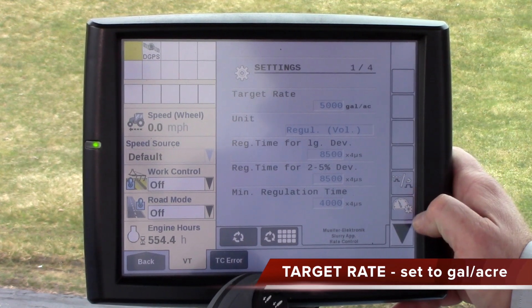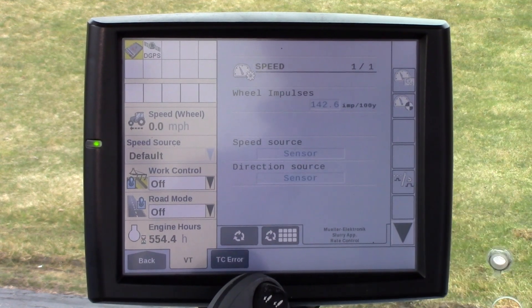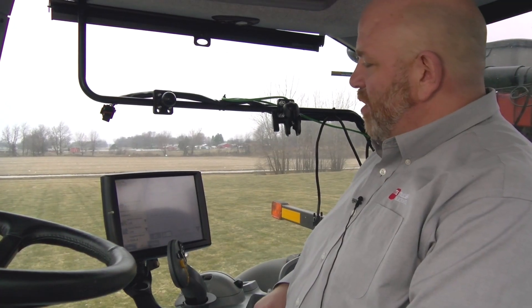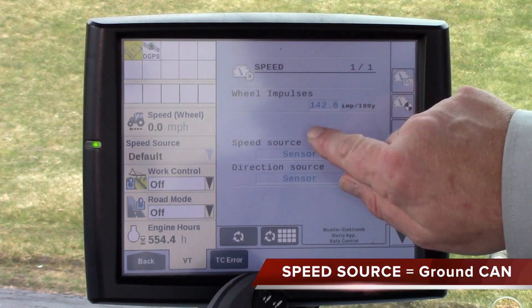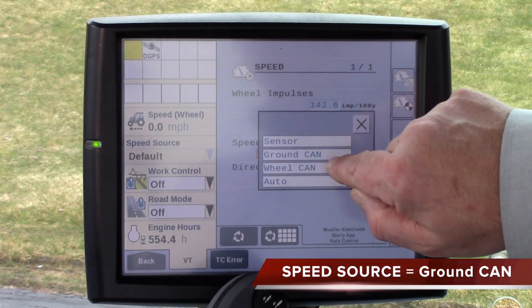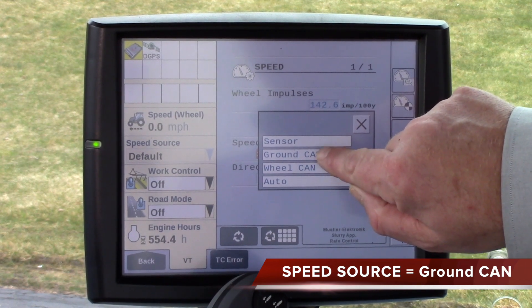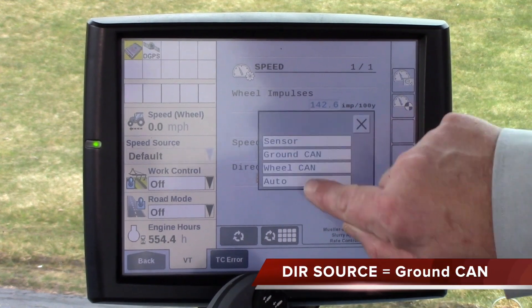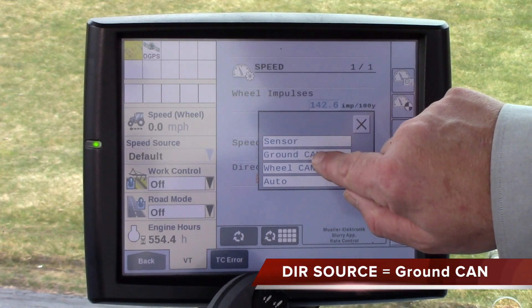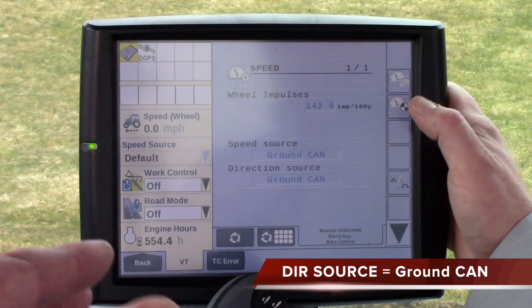Below the advance or return key there will be a speedometer with a gear. Some important things to make sure you have set: speed source should be set to ground CAN, which will be GPS, and the direction sensor should also be set to ground CAN — that means you will get all the speed data from the GPS.